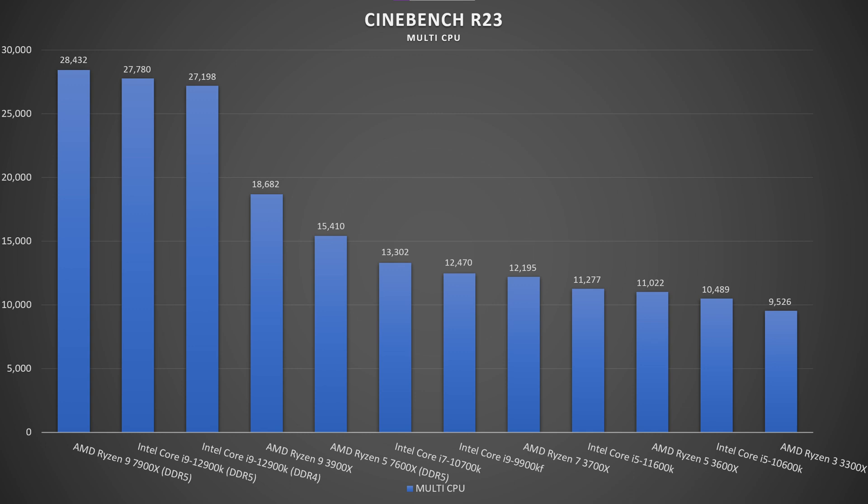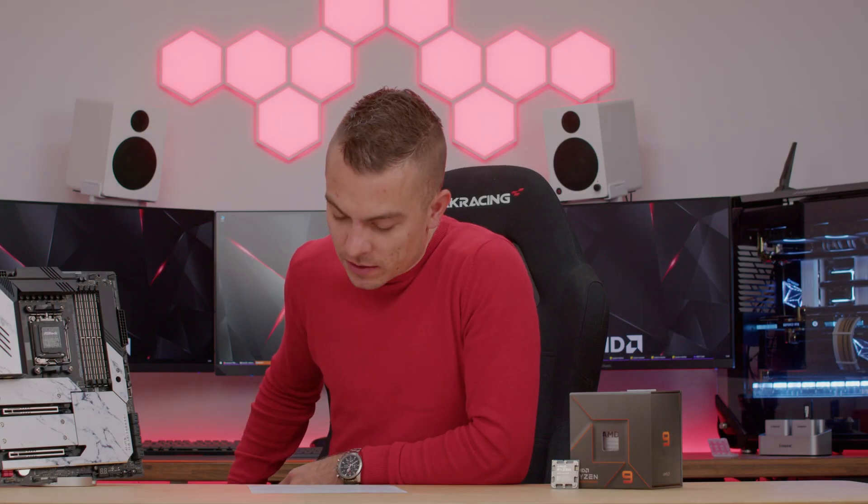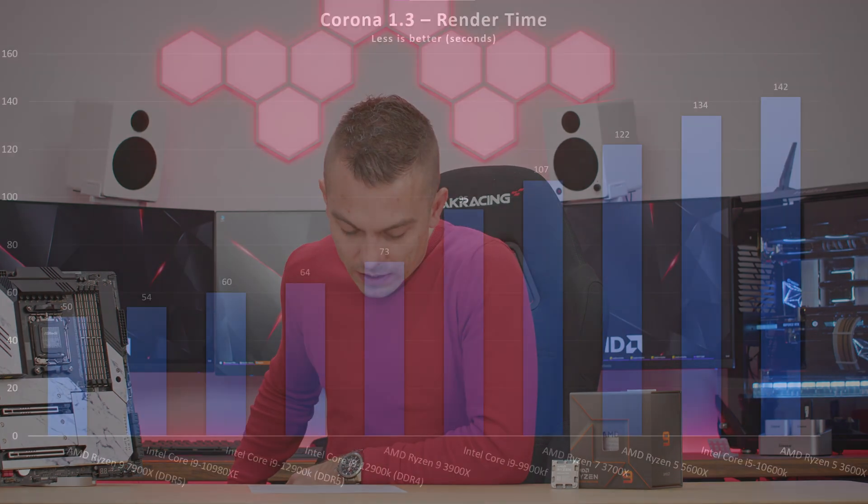Comparing the i9-12900K to the 7900X in Cinebench R23: the 7900X scored 28,432 multi-core while the i9-12900K scored 27,000 — about 1,300 fewer points for the i9. In single-core, the 7900X scored 2,120 while the i9-12900K scored around 1,974, giving the 7900X a measurable single-core advantage at a temperature of 90 degrees Celsius.